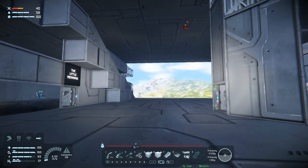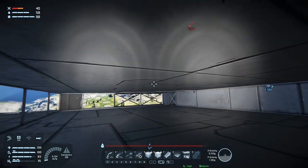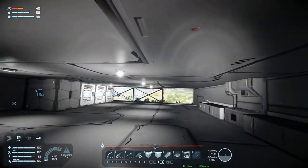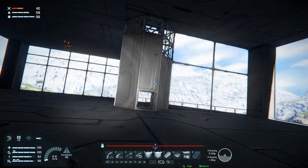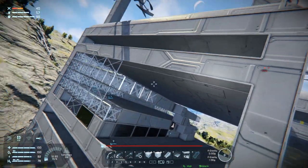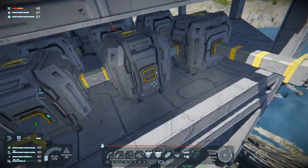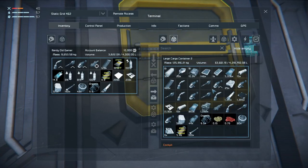Merry Christmas folks, we are back in Space Engineers. I haven't found a mod yet for setting up chairs in the restaurant, but I'll find it eventually - I just haven't looked. The building repair system is busy building everything up, which is nice if we have the materials it needs.